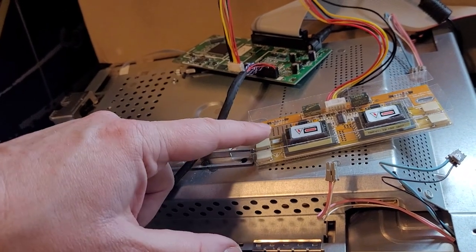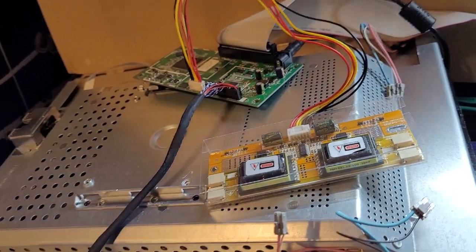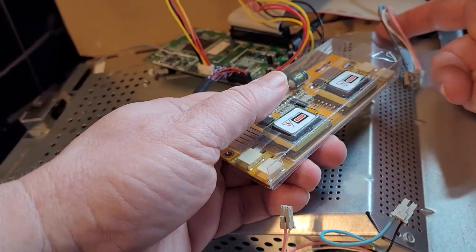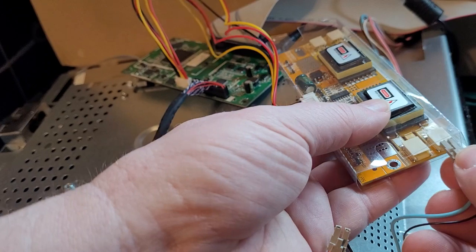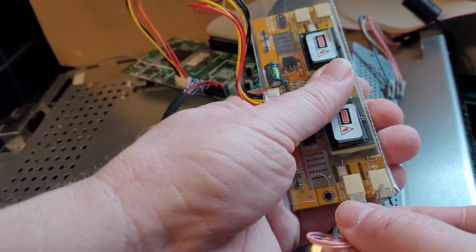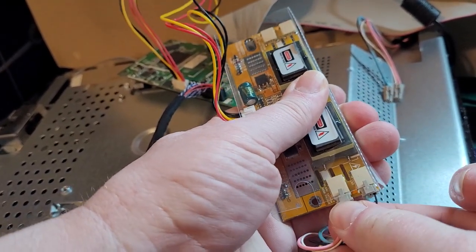Now for the inverter board: I took out the CCFL connectors. There are two in the top and two in the bottom that plug into the Dell. I'm just taking these with the little clip on top and plugging them in — they just slide in.